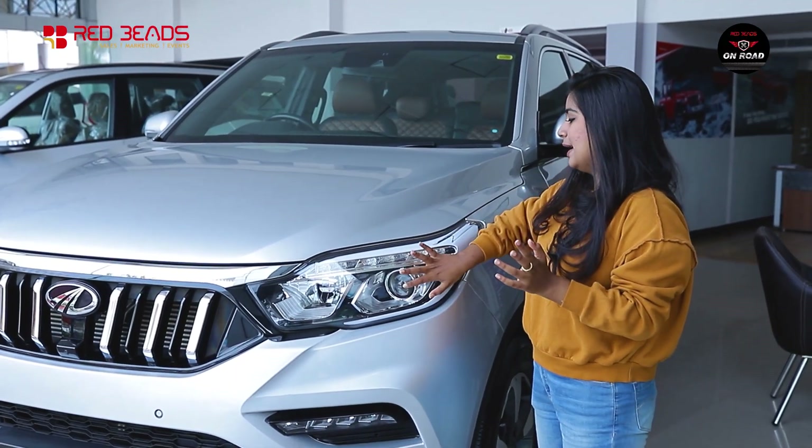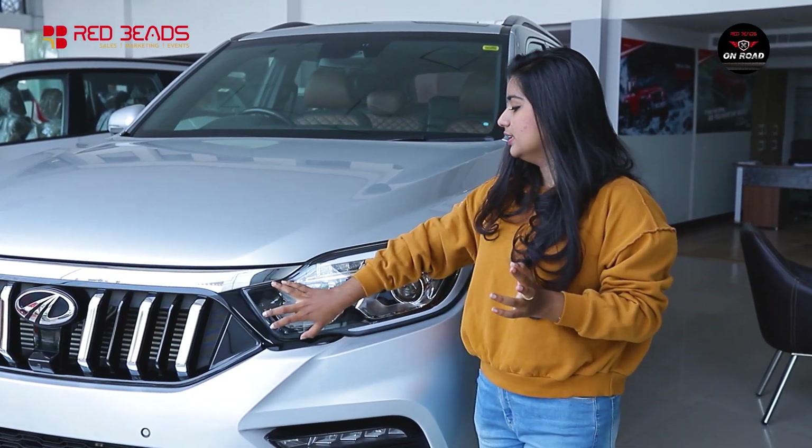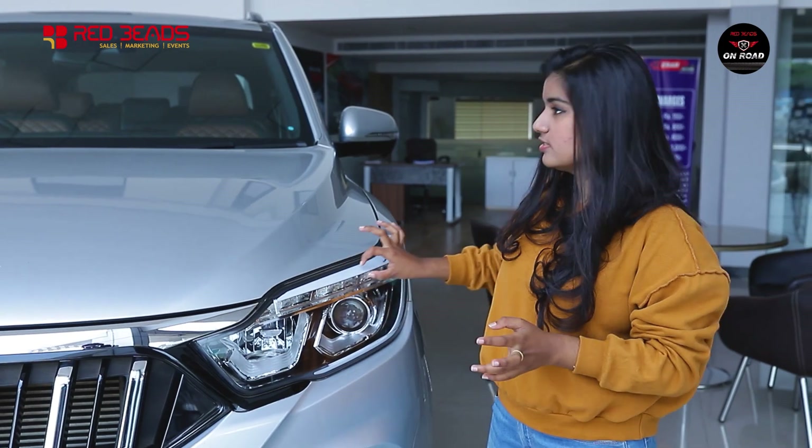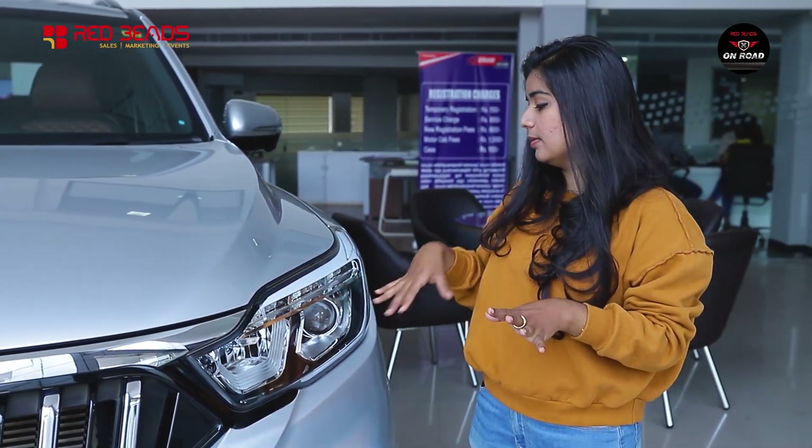Let's start with the headlamp. We have a projector headlight with DRLs. The DRLs are integrated with the multi-purpose LED strip.